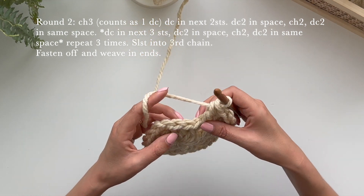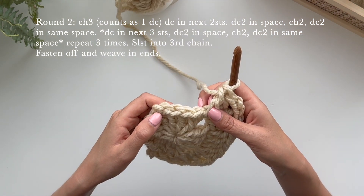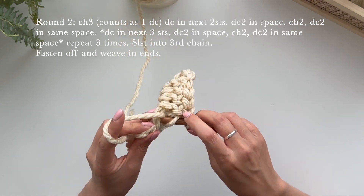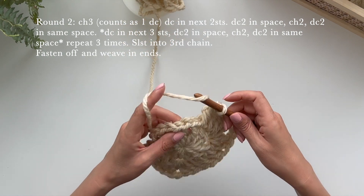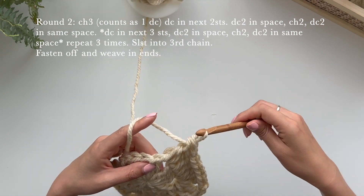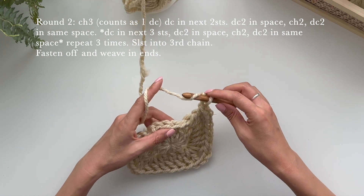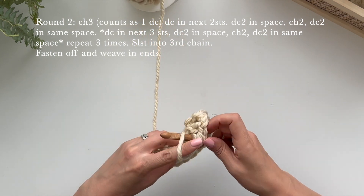Then we're going to do exactly the same thing. Just make sure this stitch isn't concealing the V — that's the next one you want to go into. Yarn over and then go in, pull up a loop, pull through two, pull through two. Go in, pull up, pull through two, pull through two. Go in again, pull up — so you have three actual double crochets in the stitches. Then for the corner hole, do two double crochets, and then chain one, two, around the corner and in that same space do two more double crochets.